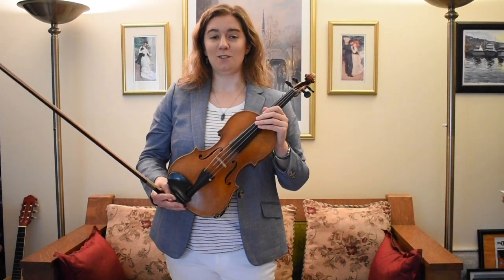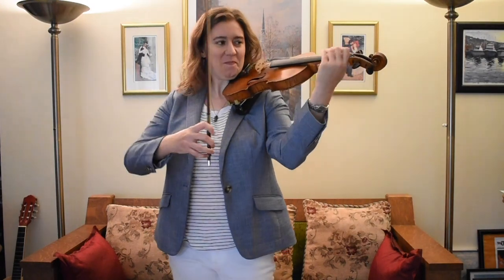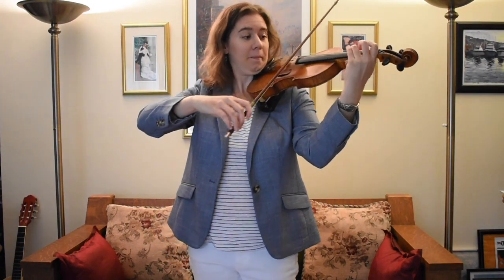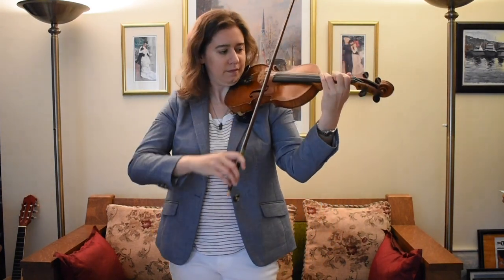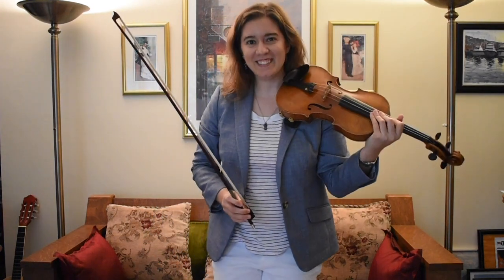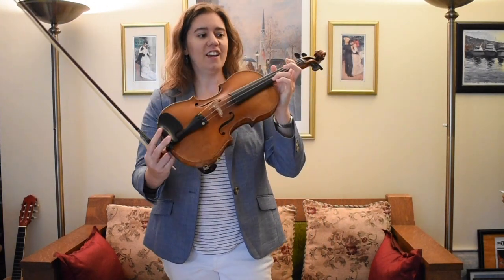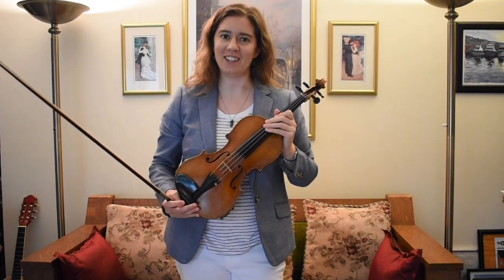I'm going to play you one more song that I really like, and it has a little trick in it. So I'm going to see if you can tell how I do the trick. Do you know how I made that sound? I think you saw me do it under my leg. I plucked the string. So that's a third way we can make a sound on the violin.